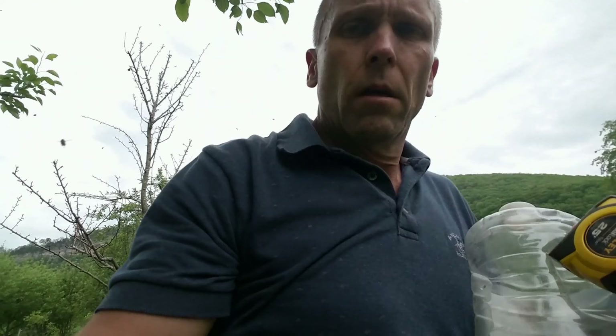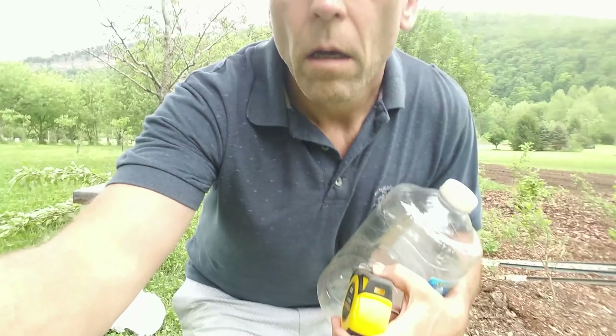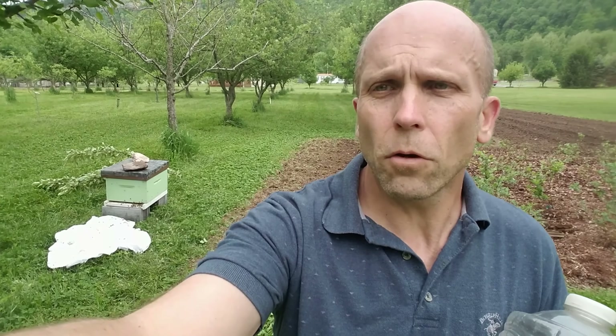There they are and I think they're okay. I'm not going to move them right now - I'm going to move them tonight when I get back from dinner. Let them get settled in, I'll trap them in there overnight, and then tomorrow morning before I leave I'll take the barrier out so they can get out, do their thing, and get used to where they are. They've got food in there and nine frames of drawn comb, so they should be good to go.